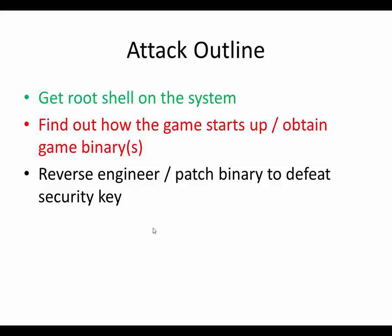Getting a root shell on the system was super simple. Finding out how the game starts up and obtaining the game binaries was a little more difficult — not horribly difficult, but interesting. Because they do go through a lot of effort to try to hide the game binary from you. It's not a normal file on the system that you run like a normal computer program — it's hidden within another program that unpacks it. They go through all this effort to make it hard to find, but it's so trivially bypassed that it's actually funny.